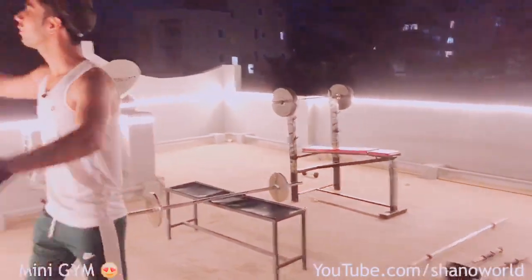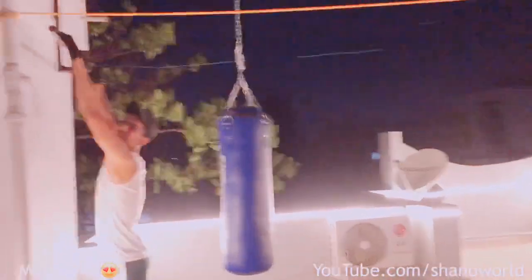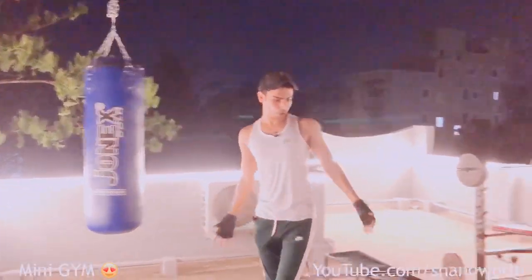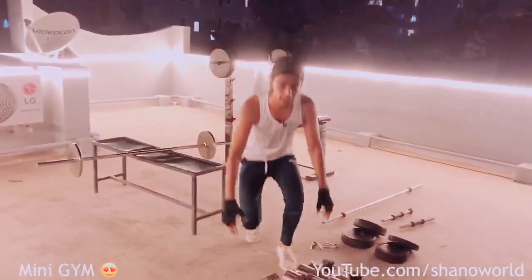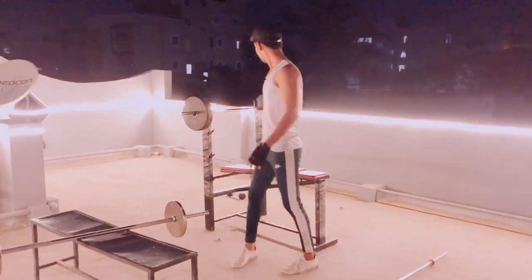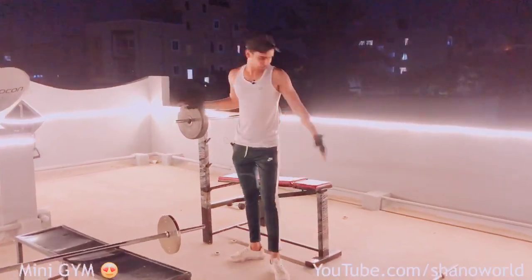So guys, how do you like my mini gym? Look, I got a chin-up bar. And this is my boxing partner. And this is my dumbbells. And this is my bicep rod. And this is my bench.